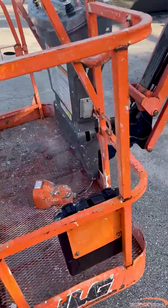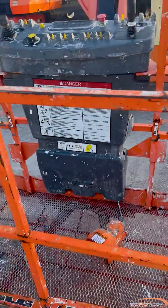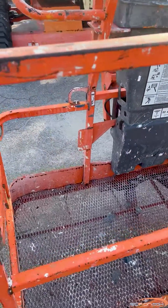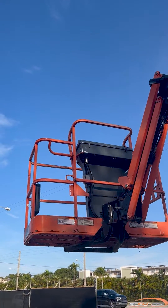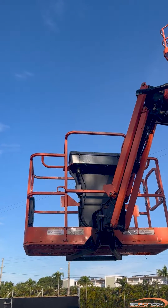Today we are going to be showing you how to troubleshoot fault code 0013, running at creep, on your JLG boom lift. If your machine experiences this fault, all functions will be slow and the creep lamp is on.